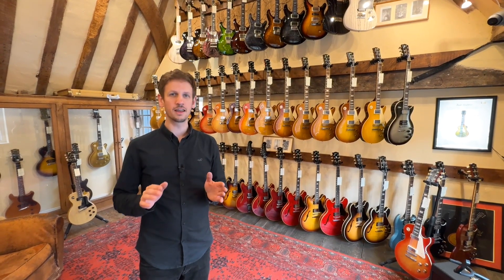Hi, Sam from Guitar Village here, and today we're going to check out our latest gear in. We're going to do a weekly round-up, so without any more chat, let's get into the first one.